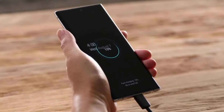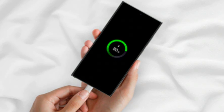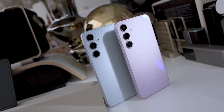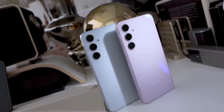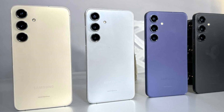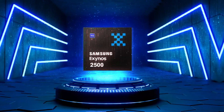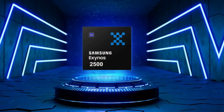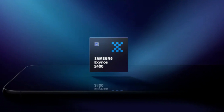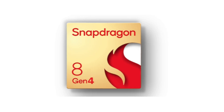Any improvements in battery life will likely come from software optimizations and, more importantly, the chip that powers the phone. Rumors are swirling about which chip Samsung will use in the Galaxy S25. For years, Samsung has split its flagship lineup between Exynos and Snapdragon chips depending on the region. However, there's speculation that Samsung may ditch the Exynos 2500 and go all in on the Snapdragon 8 Gen 4.